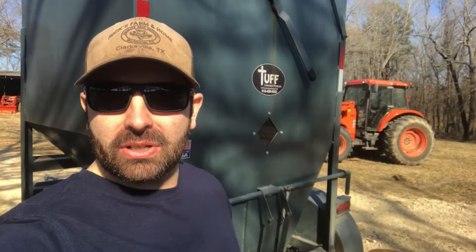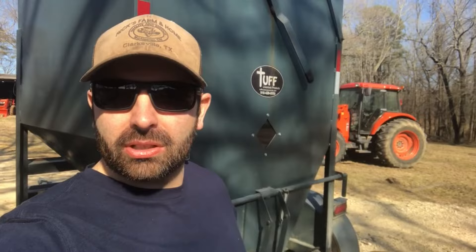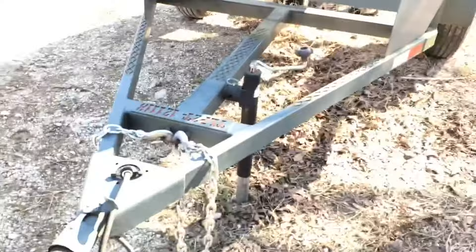All right guys, Jess here at Earl Jalen Farms. Today I want to talk to you a little bit about the Tuff brand Feed Buggy and do a little bit of comparison between it and the Work Weld Handy Hopper. So let's dive in.